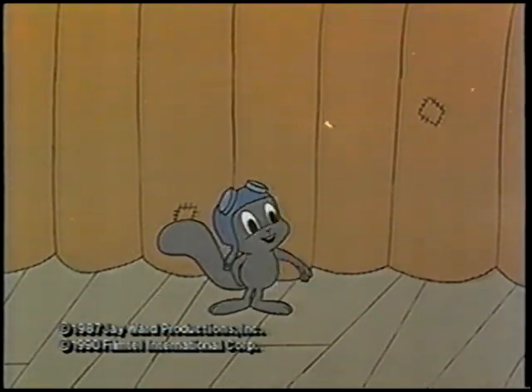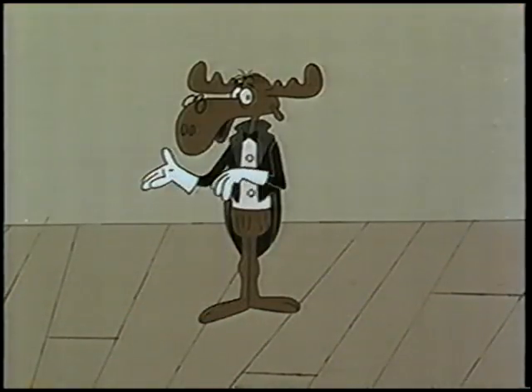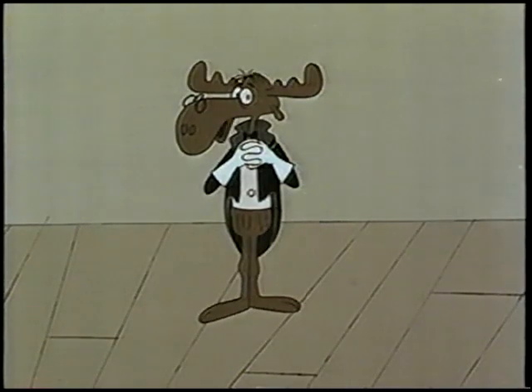And now, it's time for that man of a thousand helpful suggestions, Mr. Know-It-All. Thank you, and hello, man of a thousand helpful suggestions lovers everywhere.